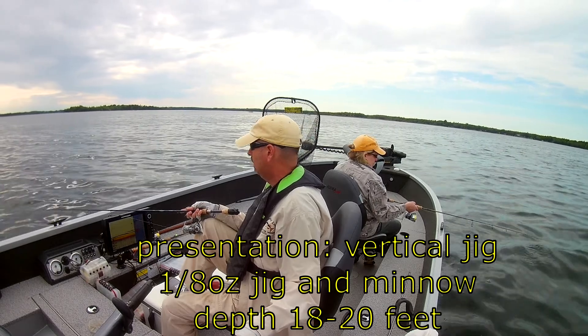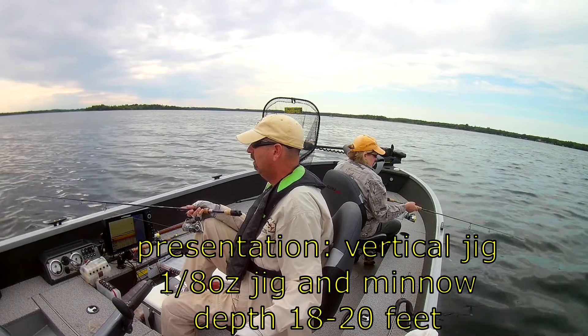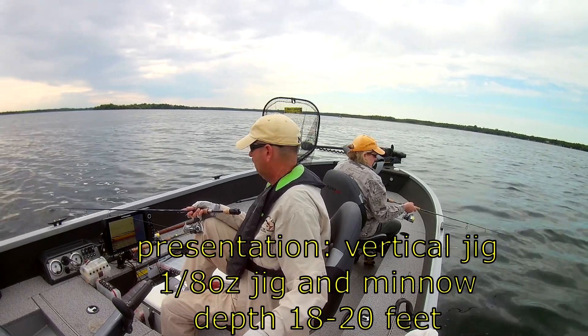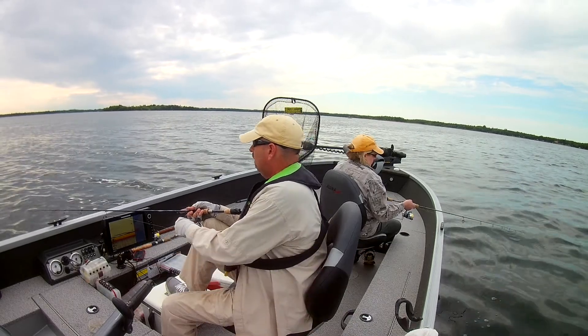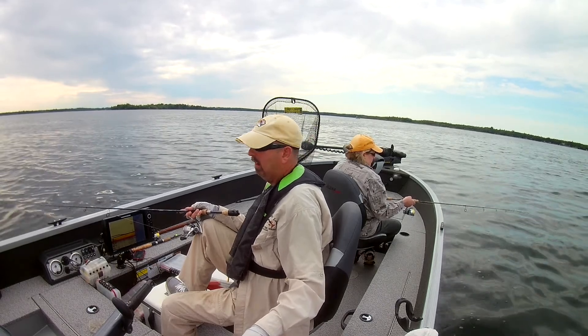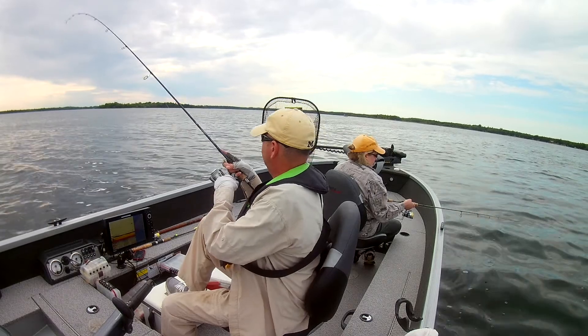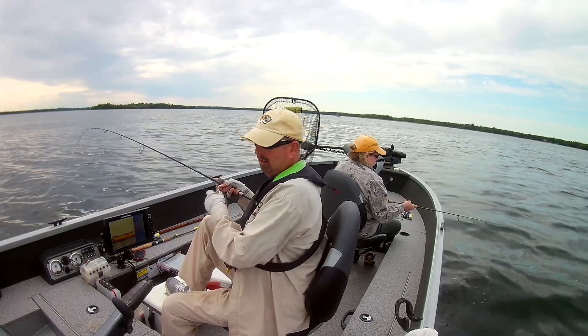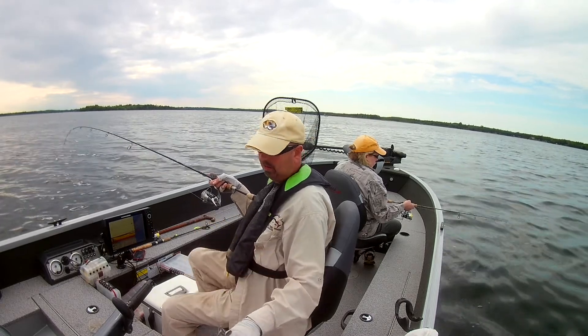We are fishing that same underwater hump again that I fished earlier today, in about 18 to 20 foot of water or so. Vertical jigging. Like I said in the last video, these fish have just moved out of the shallows out to these deeper humps.